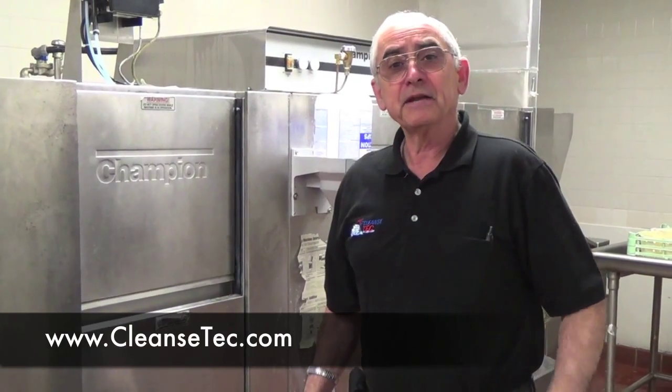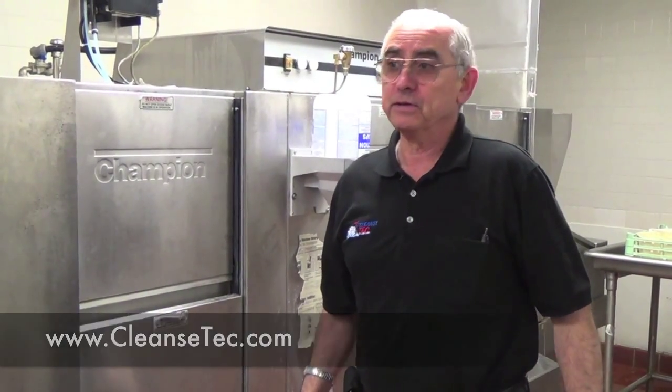Hi, I'm from Cleanstick and I'm here to show you the proper procedures for using this dishwashing machine.